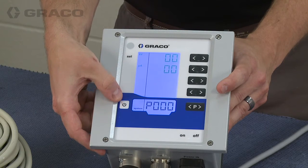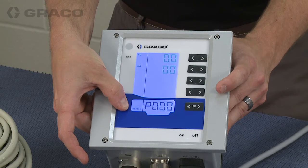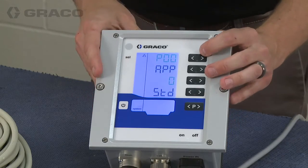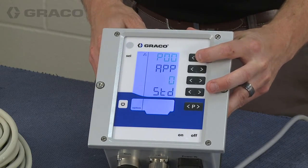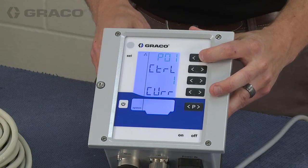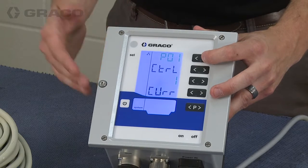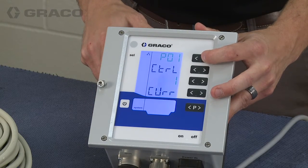To get into the setup screens you need to hold down the high voltage activate trigger for five seconds. A lot of these screens are reserved for future use, so we will skip through some of them. This is the applicator type — we only have one applicator type right now so there's nothing to be done here. This is the control mode for the box; it runs based off of current control, and it's the only mode available.